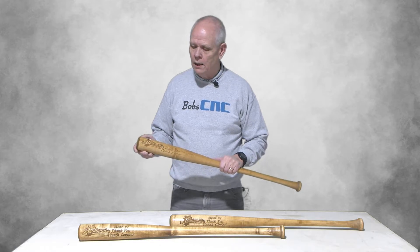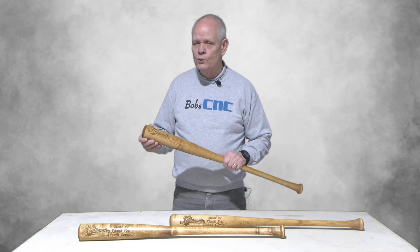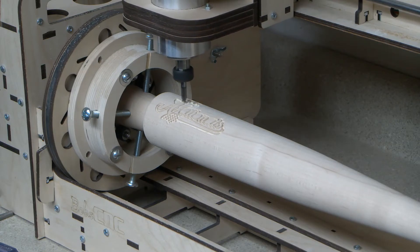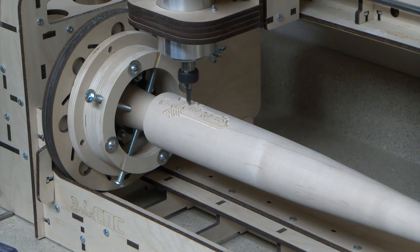They looked like they had just been turned on a lathe. Using Vectric Aspire, we created a simple design that incorporated the team's logo, which was made into a 3D model with a couple lines of text. Once we had that file made, we wrapped it around the cylinder — the barrel of the bat — and then we carved it on the Revolution.